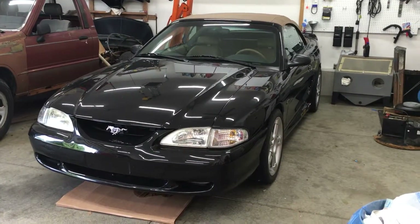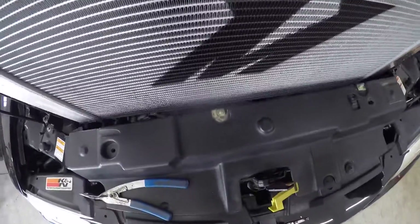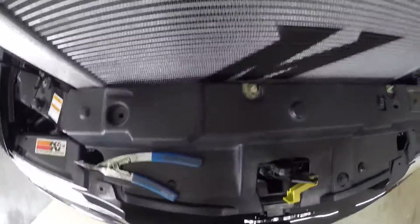Welcome back to the 6th Gear Garage. Today I'm going to show how to remove and install a radiator in a 1996 to 2004 Mustang.